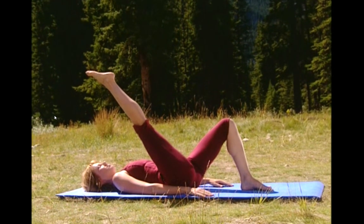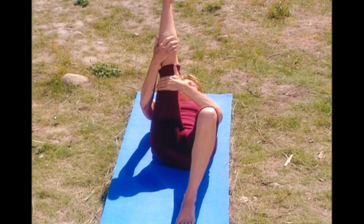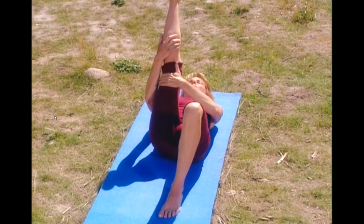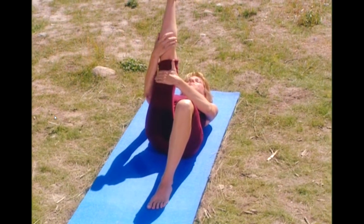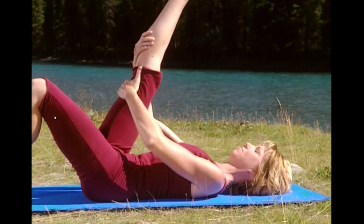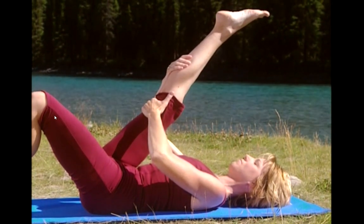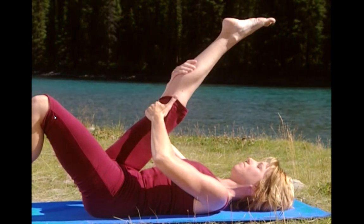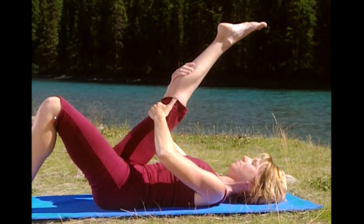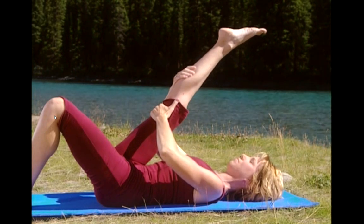Now grab hold behind the thigh and behind the calf and take the passive stretch. Bring the leg a little bit closer. Keep breathing. Keep your shoulders relaxed. And now gently press against your hands, tightening your hamstring. Breathe. Relax and take the stretch just a little bit deeper. Deep breath in and exhale. Don't force it. Hold it there for a few more seconds.